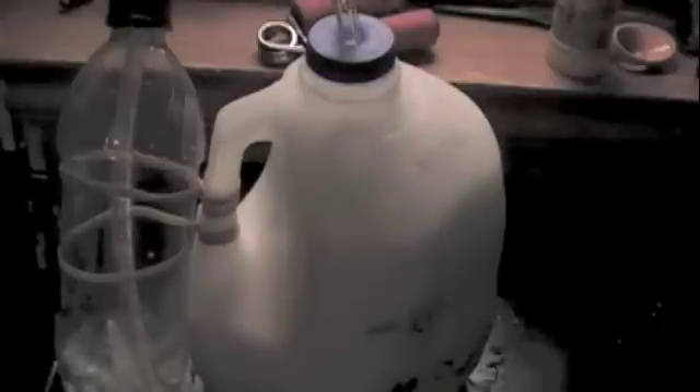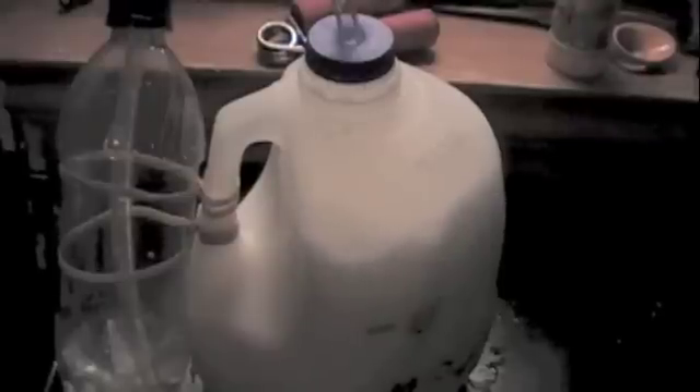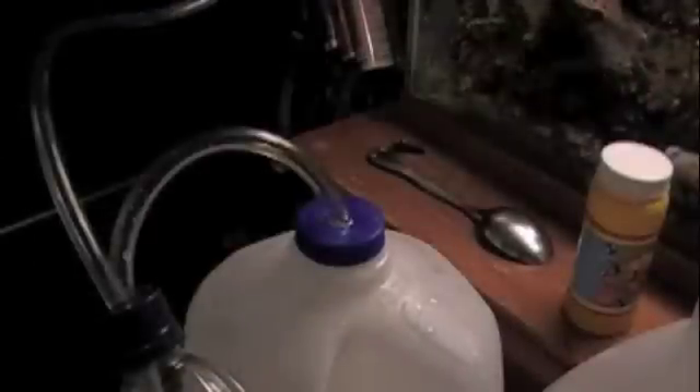Now you see the purpose of the separator tank. The foam is beginning to drop back down. Getting ready to drop in the next charge. Drop it in, put the lid back on as quick as you can. And there it goes again — starts the new batch.